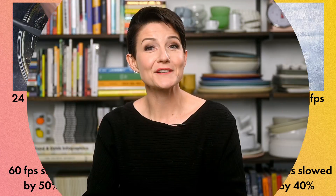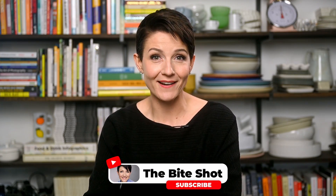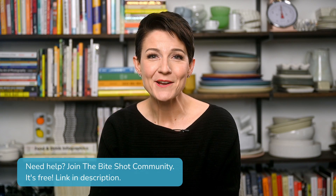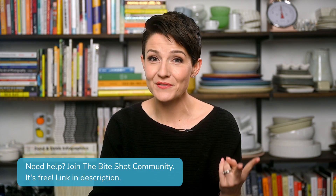We just covered a ton of things. How are you feeling about resolution and frame rate? I want to make sure you feel solid on these two concepts because we're going to be applying them in our next lesson talking about essential gear. If you need any help, you can join us for free over in the ByteShot community, linked down below. Let's head on to part two of this series — let's talk cameras for video.